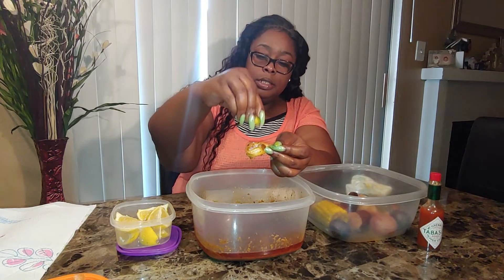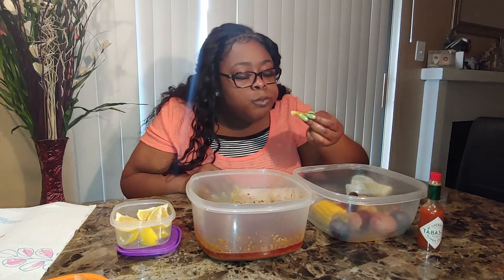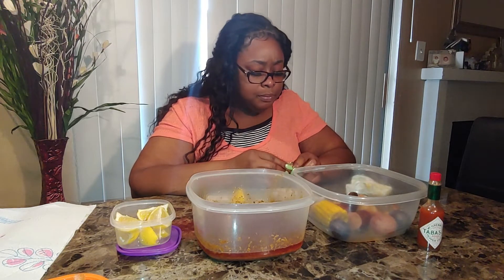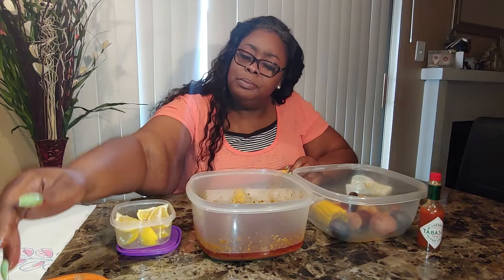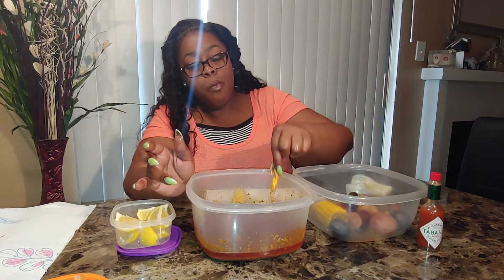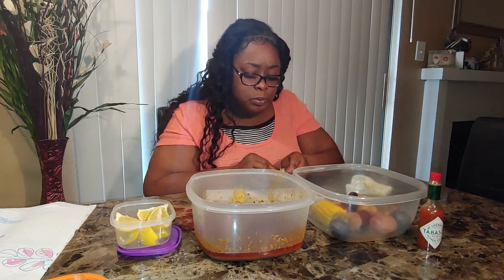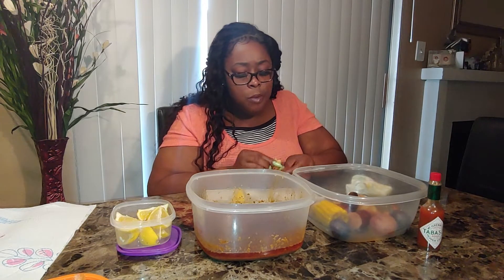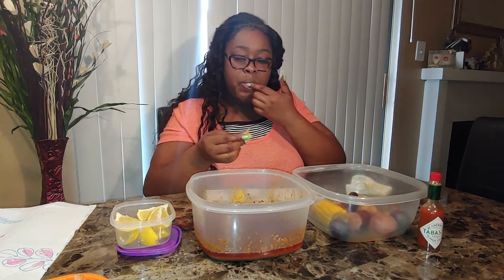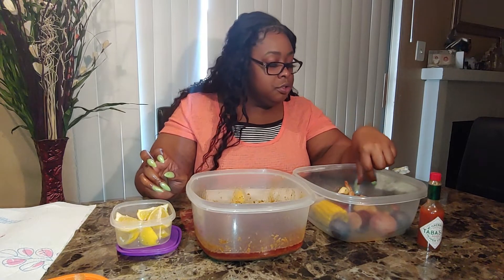Put some with some — that's what this is. Put some with some. The combination — I don't know, it's good. Come on now, shrimp, come on, all the way out. I want all my meat, all of it. Let's go in for another shrimp, y'all, because I'm starting to get full.